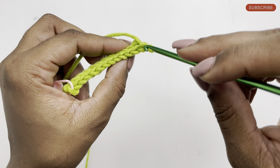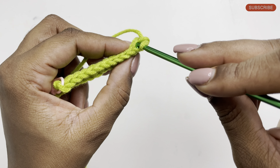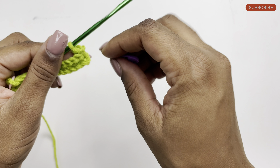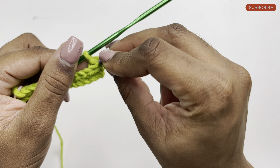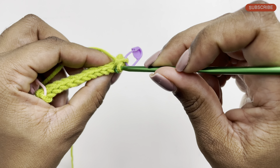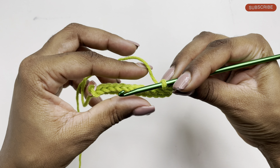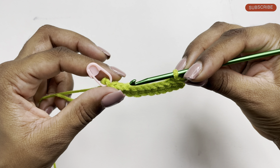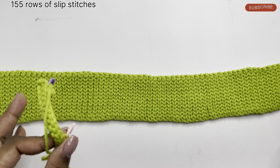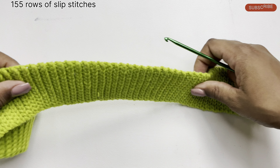Again, this is our chain one stitch and this is the first stitch of the row. We're going to insert through the middle, pull through, and complete the slip stitch. If you need to use a marker you can go ahead and add a stitch marker to the first stitch, then continue doing slip stitches across the row. That's pretty much how we complete the pattern — I'm going to continue doing slip stitches until my work looks like this. In total I've done 155 rows of slip stitches going across.